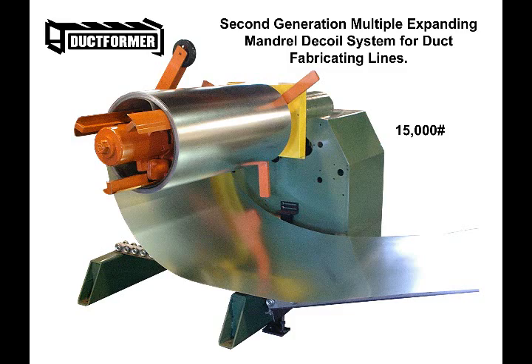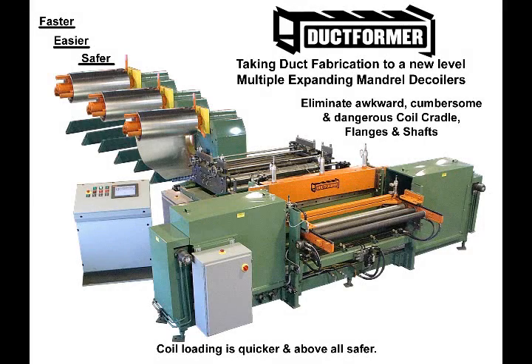The Duckformer multiple expanding mandrel decoiler system is a very cost-justifiable upgrade and can be adapted to any coil-fed duct fabrication line. The system consists of one to six in-line and under-fed 15,000-pound expanding mandrels. Each station has an independently actuated loop control payoff with a pneumatic backup feed roll to assist in feeding and rewinding the coil strip.